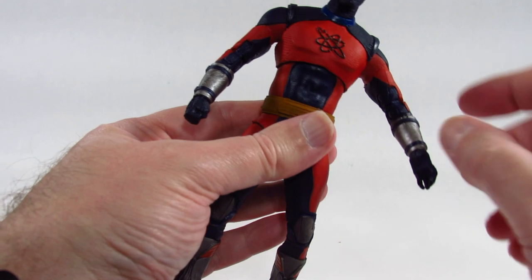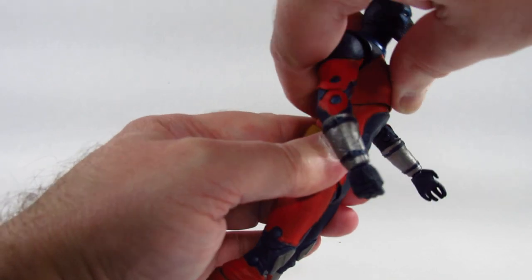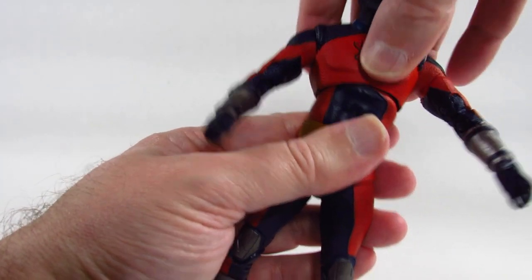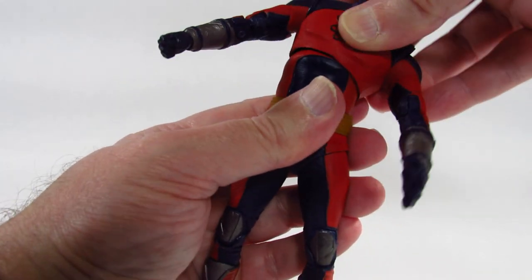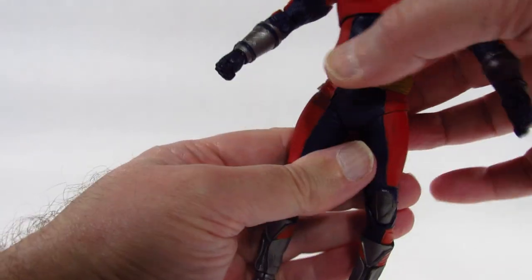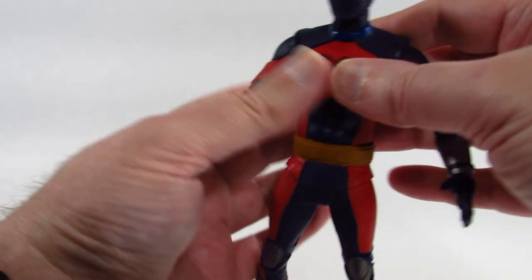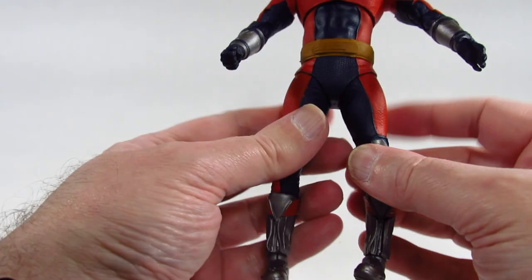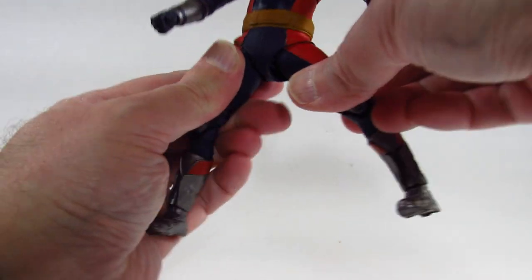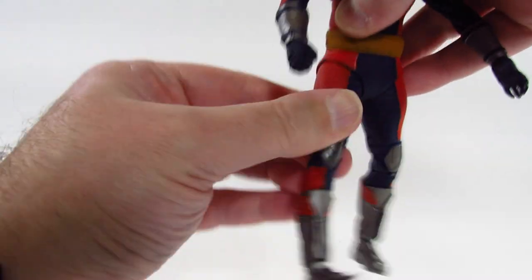There's a diaphragm cut so we can do just a little bit of a crunch and go back a bit. Side to side a little bit and we can turn just a little bit. There's no waist twist here so any rotation is up at the diaphragm. I don't want to push too hard in case something breaks.